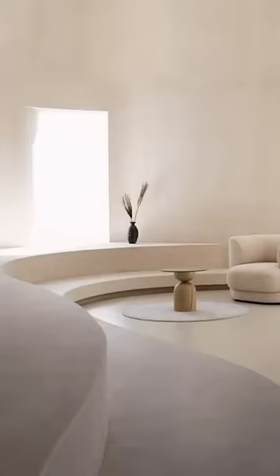Today I'm going to show you how to make one of these round corner benches that you can't buy anywhere, so you can skip buying a corner bench like this from West Elm and save your $1,500.